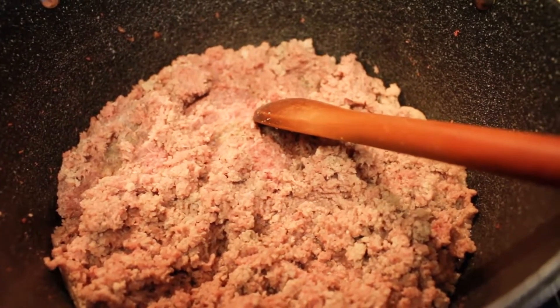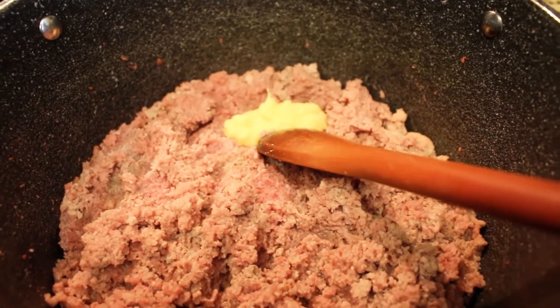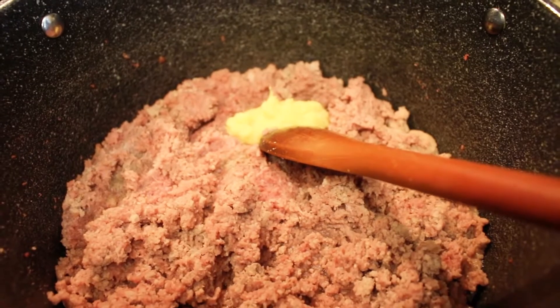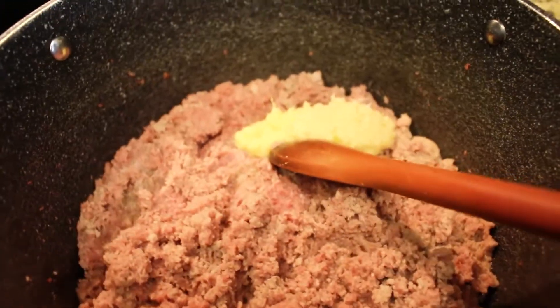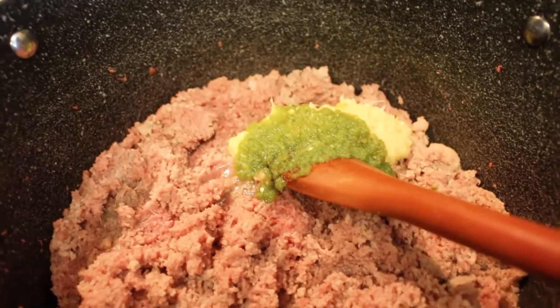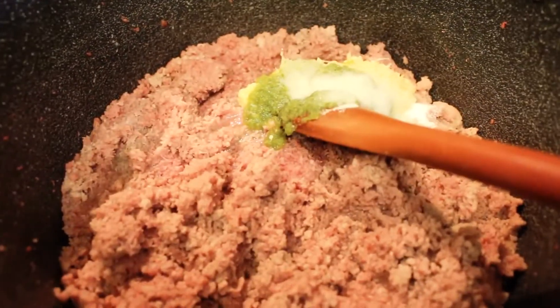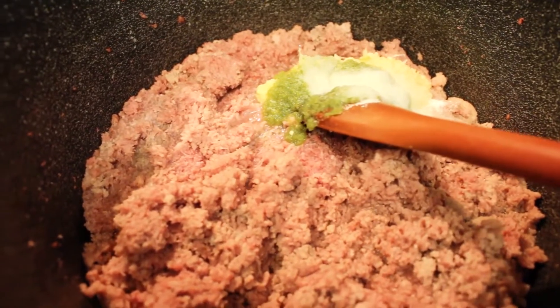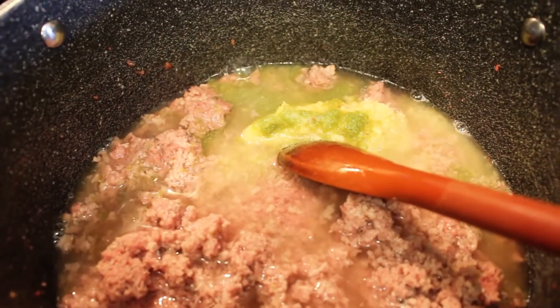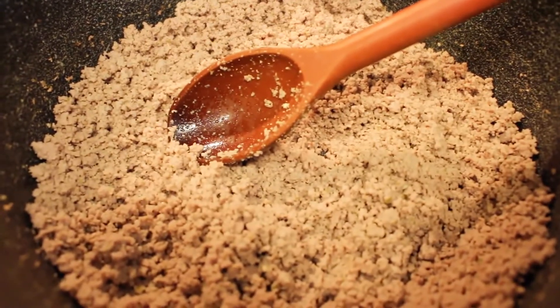To this minced beef we will add a tablespoon of garlic paste, followed by a tablespoon of ginger paste, a tablespoon of green chili paste, and one and a half teaspoons of salt. Lastly, we'll be adding in one cup of water and we'll be letting this cook until there's hardly any water left.